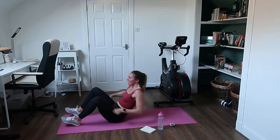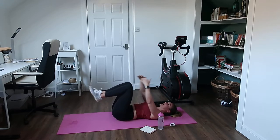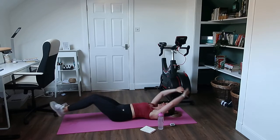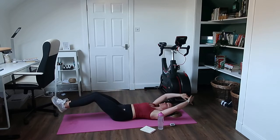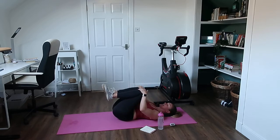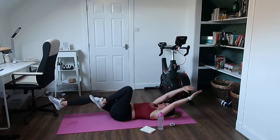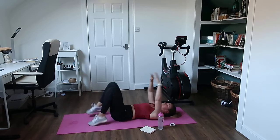Lie on your back. Hands on the knees — we're going to reach out as far as you can and bring them back in together. If that's too hard you can just do one leg at a time. Let's go — reach out, back in. The slower the better; if you go fast you won't feel this in your core, so really slow it down. Reach as far as you can, pull it back in. Try and keep those legs off the floor, even if you're doing single leg — reach as far as you can, come back in.